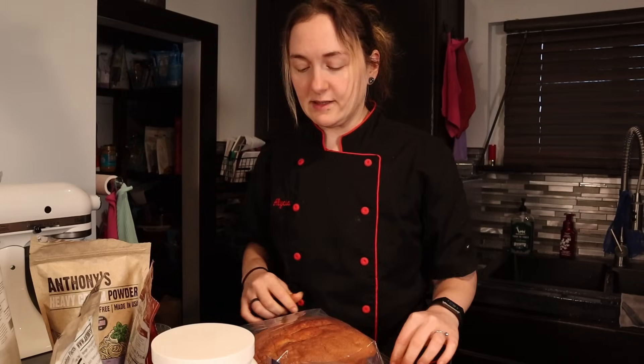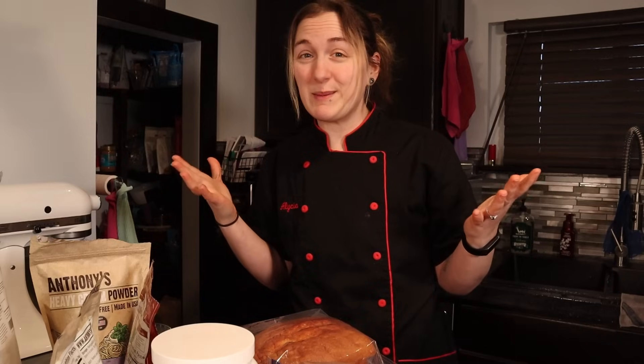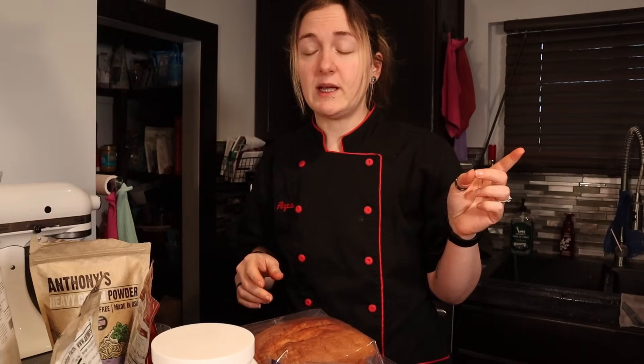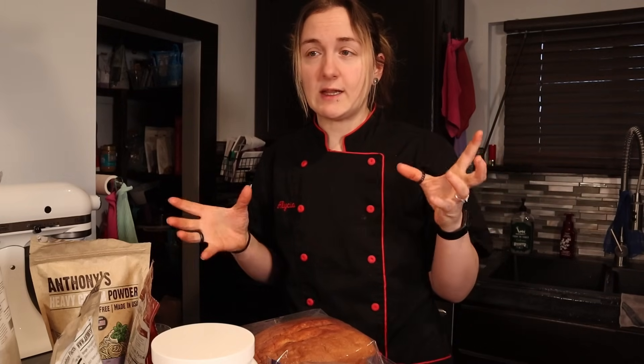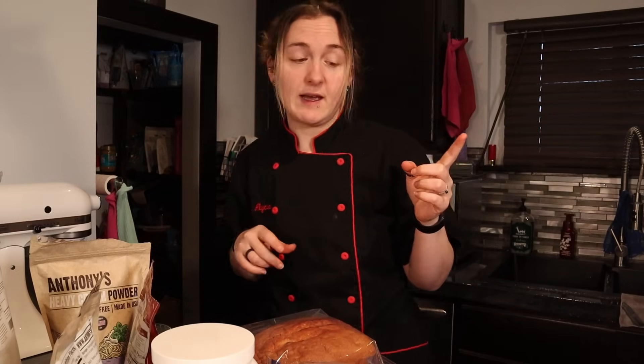So let's get started on the recipe. It does take a while because you are proofing bread, which is kind of cool. I have to preheat my oven now because we need a lot of extra help to get our stuff going — keto ingredients. So 325 on that.